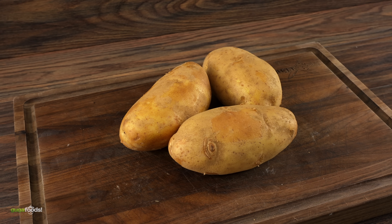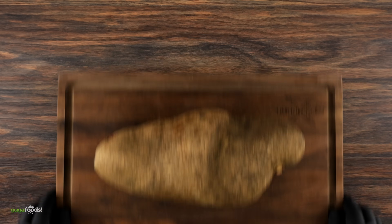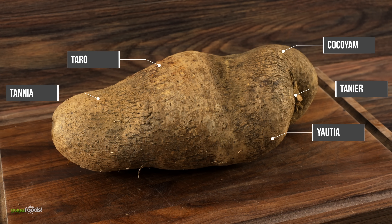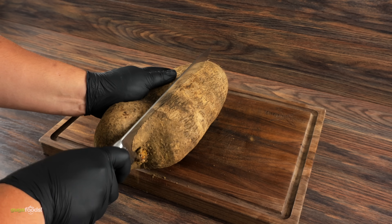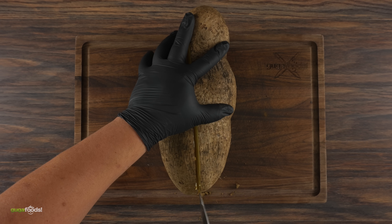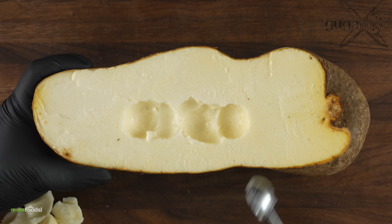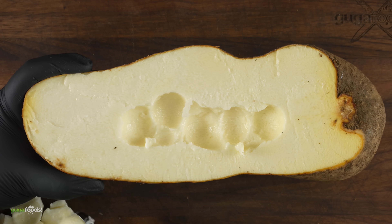I looked for some potatoes, but the largest Idaho potatoes I could find — there's no way I'm going to be able to fit a steak inside. But then I came across this — let's call it a big potato. We call it malanga, though it has different names depending on where you're from. I believe it's going to be perfect. Just like kimchi, I believe this steak inside the potato will get fermented — and a lot of fermented foods are fantastic.